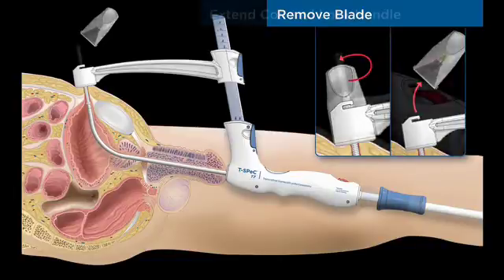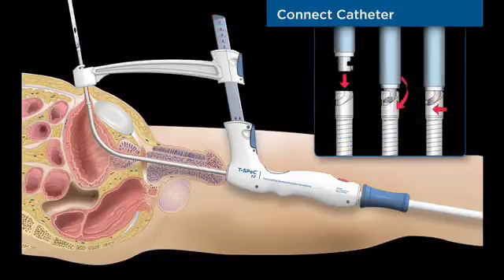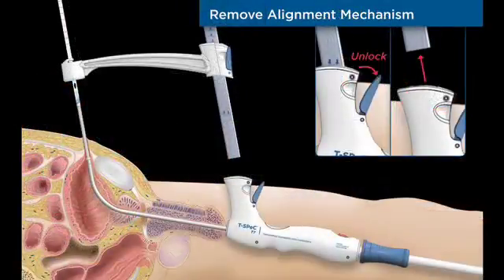Removing the cutting blade and capture housing leaves only the catheter bayonet connection and coil at the abdomen surface. The coil and catheter bayonet connector are fully advanced and the handle lock mechanism is engaged by rotating the lock to the rear position.